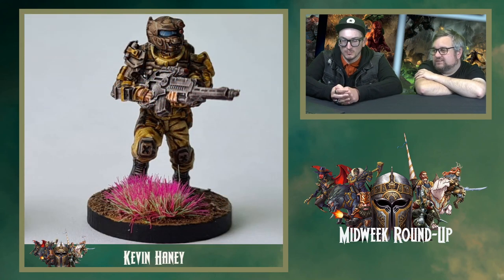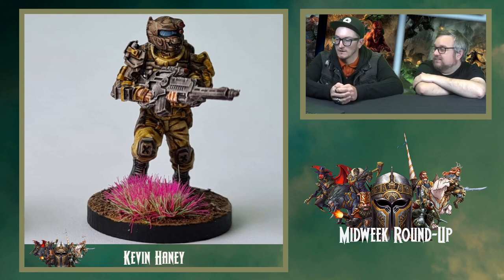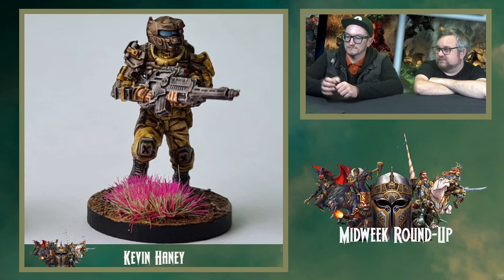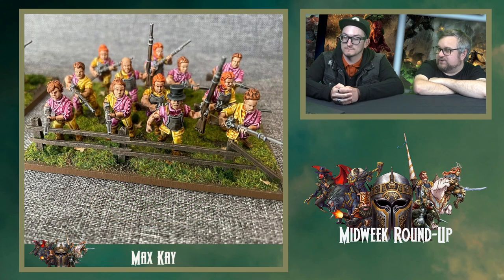Kevin Haney's done a GCPS Trooper. It's really nice — nice tones, good detail, the yellow and browns. Some good edge highlighting. Some different camo there rather than just a regular green. I like the base as well, that's a nice tuft. It's fun to see some alien flora on the base. Really nice, vibrant colour just makes the model pop. I'd like to see a whole table done like that — a whole table of alien flora.